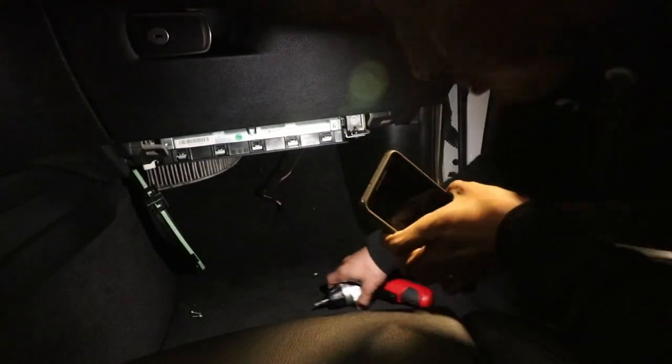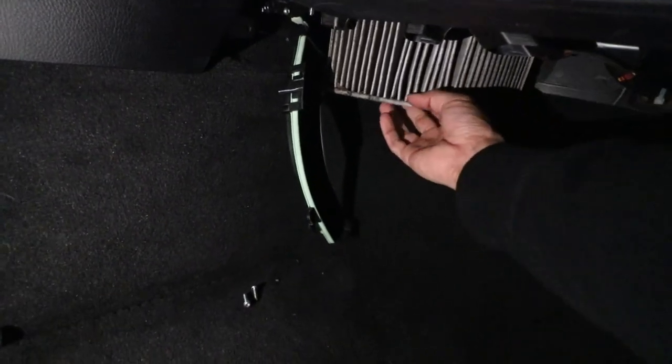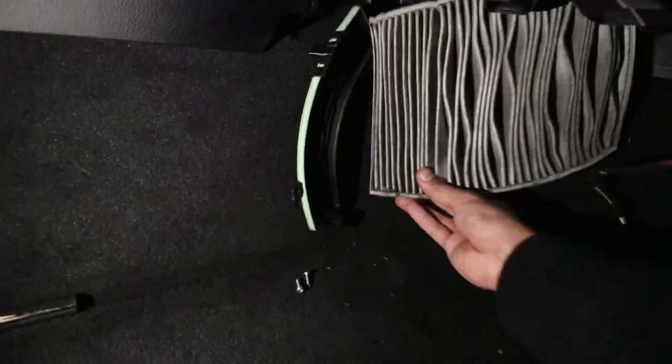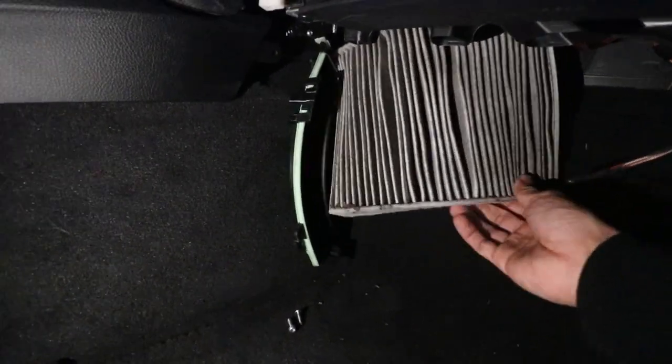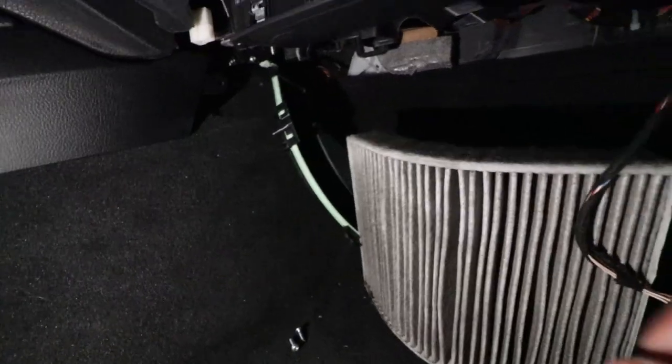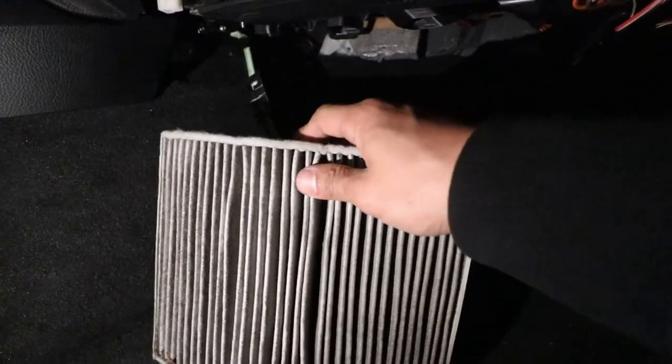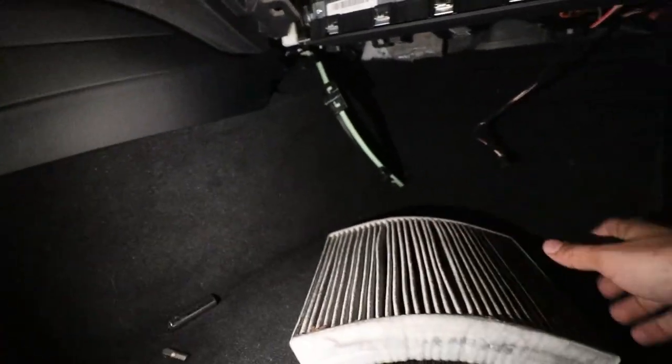Alright, let's see... Would you look at that! Wow, this thing is filthy. God, I hate myself for not switching it sooner. There you guys have it.